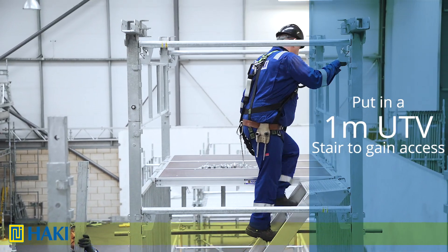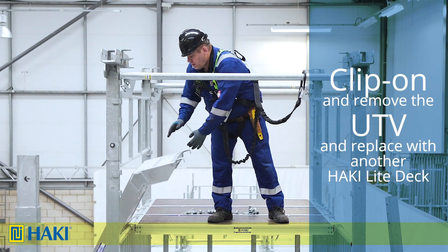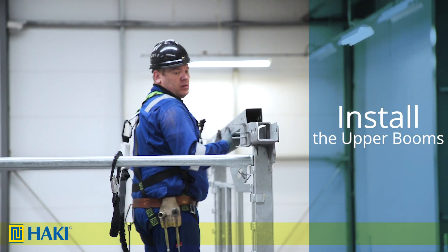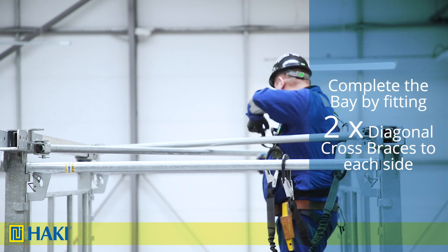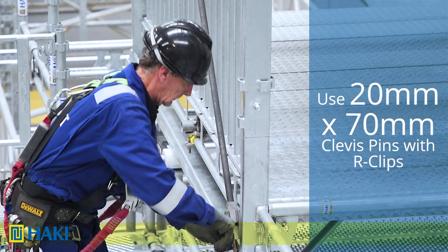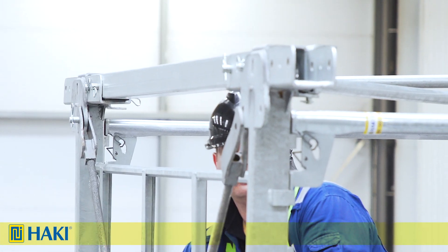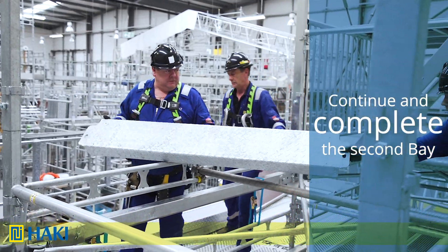At the front we put a one-metre UTV stairs in to gain access. Having gained access we clip on, then remove the UTV stairs and replace with a fourth Haki light deck. Now we install the upper booms one to each side — note the top boom doesn't have the extra plate unlike the bottom. We fit the cross plan braces to the upper posts. To complete the first bay we fit diagonal cross braces, two to each side, using 20mm diameter by 70mm long clevis pins with arc clips. Adjust the brace so the holes line up, fit the clevis pins, then take the tension out of the brace by adjusting back.